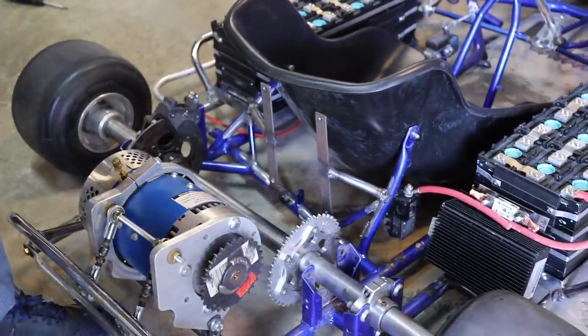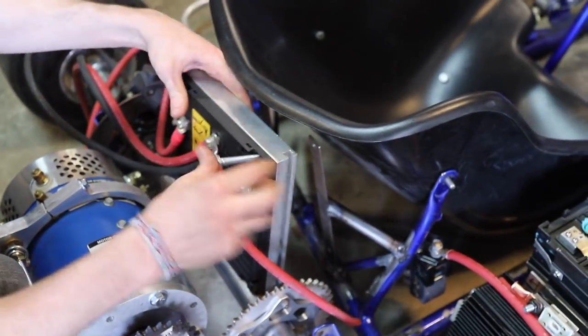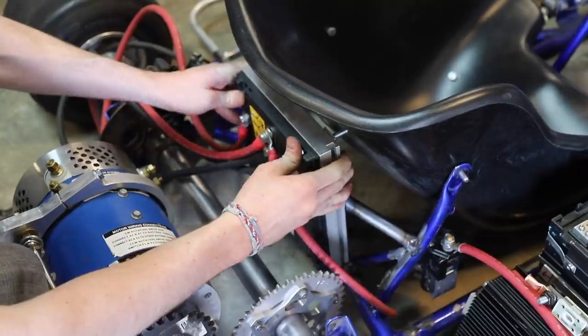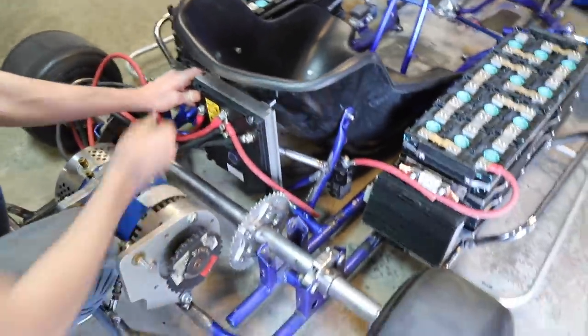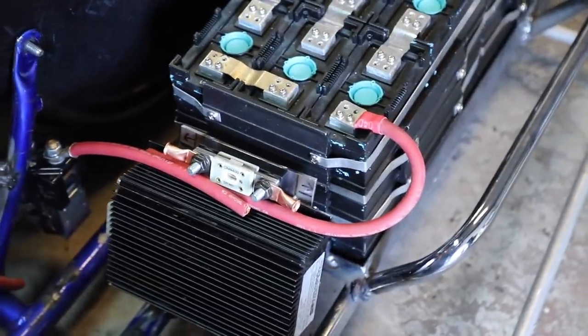Here's our last piece — the motor and the seat. This is pretty much exactly how it will look when it's driving, minus all the wires. We're pretty proud of this.